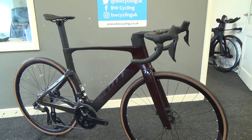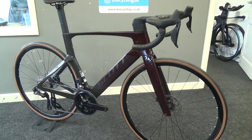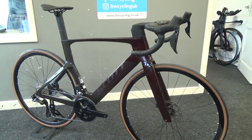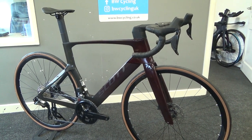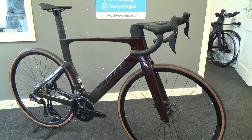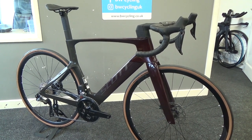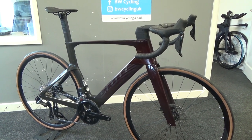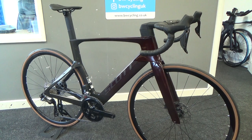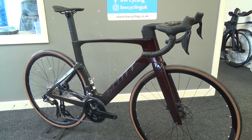The geometry is not too aggressive on this, so it can fit a lot of people. Other bikes in a similar segment I'd be thinking of include the Merida Reacto, Cervelo Soloist and S5, BMC, and Time Machine Road — bikes along that type of ilk. Great all-round bikes that have already been winning races this year.